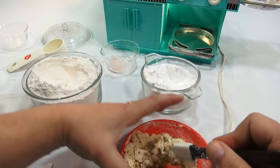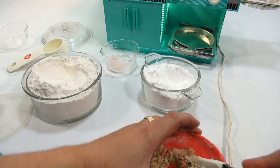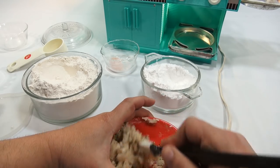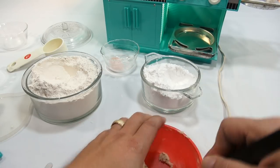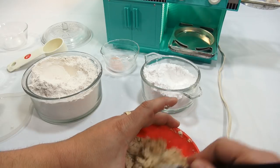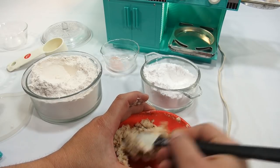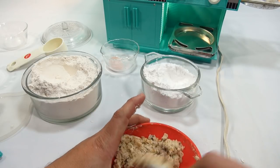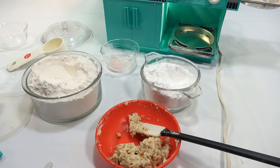Two tablespoons — oh, that's a lot of nuts! A little more mixing. These get baked and then covered in confectioner's sugar, so I can already imagine them having a nice buttery walnut taste. I think that's pretty good — nice even spread of walnuts in there.